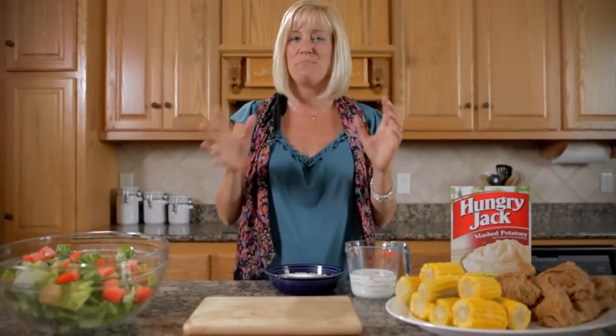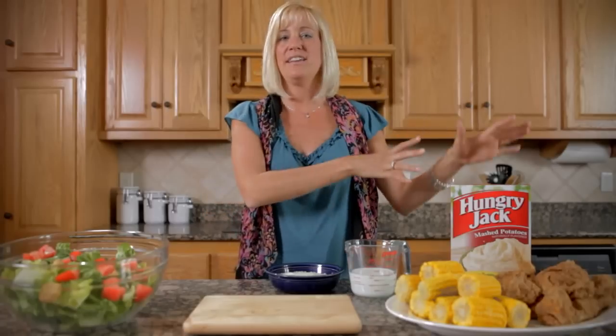Hi, my name is Tara Patterson. Are you looking for something to serve your family, something hearty, a great meal? Well, I've got a great side dish to go with pretty much anything: mashed potatoes. Who doesn't love them?